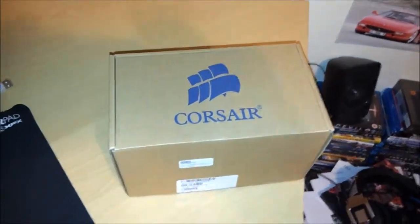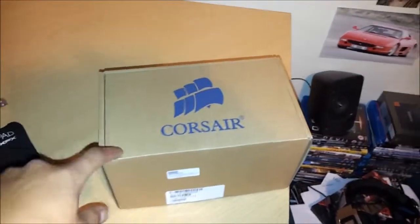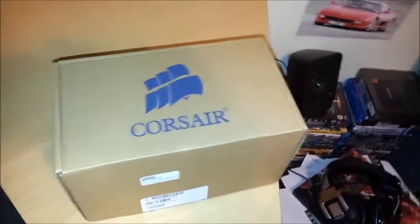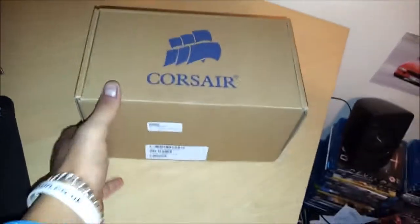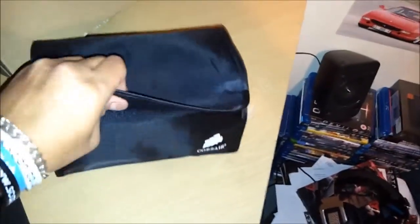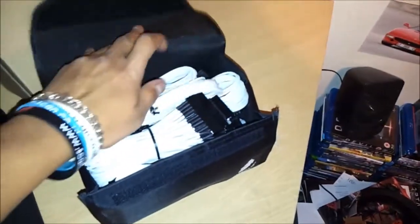Hey folks, doing an unboxing of the AX1200i white braided cable kit. It's a very plain OEM-looking brown box, doesn't really tell you much. You open it up with a little flat and there you go — same bag you get with all the high-end modular power supplies. I've got it in white, the white braided cable kit for my AX1200i.